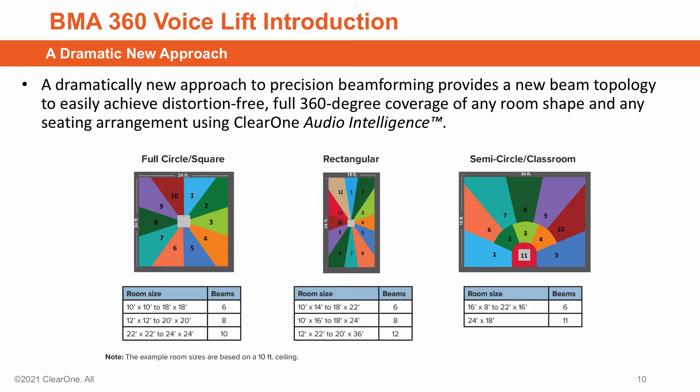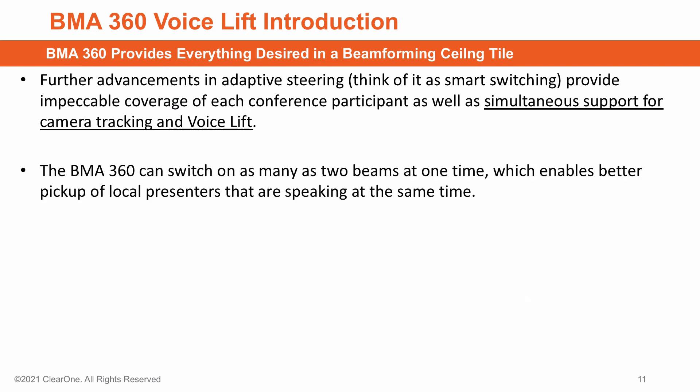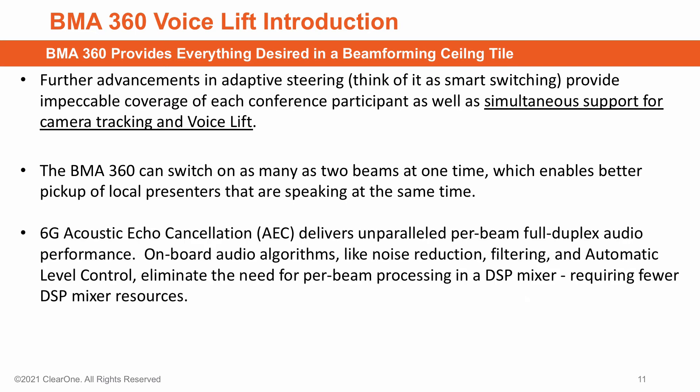Our dramatic approach to beam technologies easily achieves distortion-free, full 360-degree coverage for any room shape and any seating arrangement. Time does not permit a deep dive into all the features of the BMA360, such as advancement in adaptive steering — think of it as smart switching — for impeccable coverage of each participant and simultaneous support for camera tracking and voice lift, and switching of two beams at once for better pickup of local presenters speaking at the same time. Add to that our 6G acoustic echo cancellation, which delivers unparalleled full-duplex audio performance, plus onboard audio algorithms for noise reduction, filtering, and automatic level control that eliminate the need for per-beam processing in a DSP mixer, thus requiring fewer DSP mixer resources.